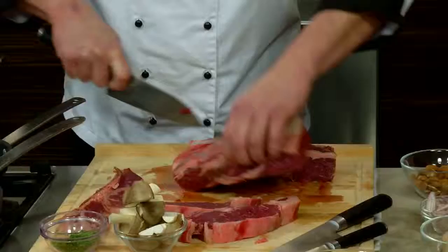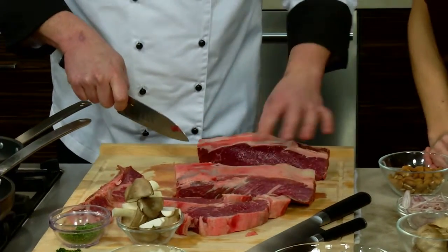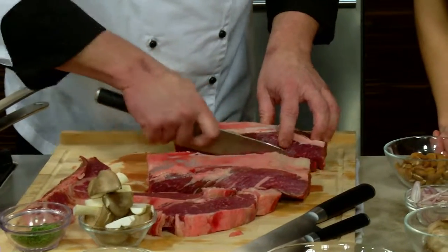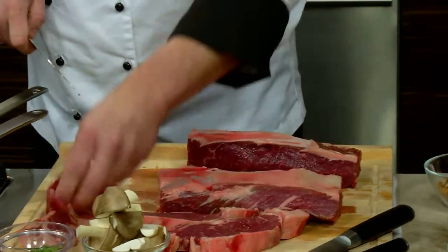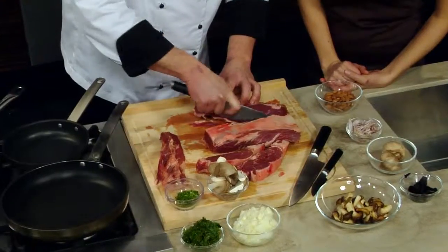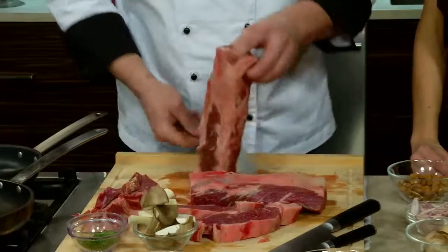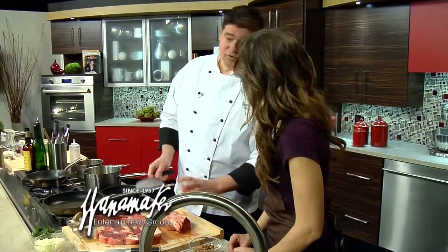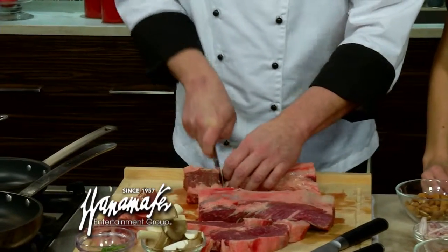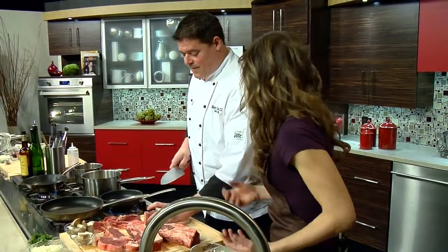We're going to cut it down the center of the line. Bison is super lean, but this has some great marbling to it — very healthy for you, a great alternative. Because we want to make it a little round, we're going to cut a little bit off of each square end. Save it — we grind it, make a burger, or braise it, make something out of it. Traditionally, we could sear it off, throw it in the oven, finish it up, and carve it, or do what we're doing with this dish: filets.